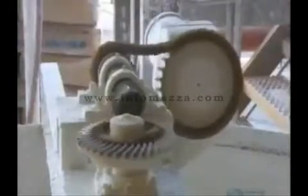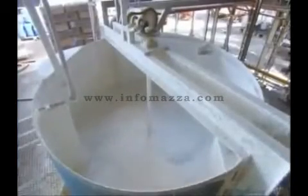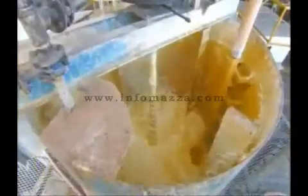At a separate vat, workers add powdered lime to water, preparing a solution to which they will then add the juice. An agitator mixes the cane juice and lime solution for about six hours to complete a process called alkalization. It regulates the juice's pH level and helps clarify it. In reaction to the lime, the juice's color changes from brown to yellow.